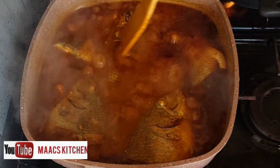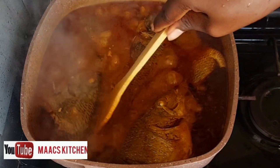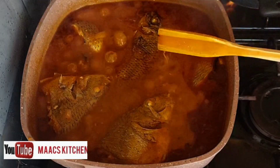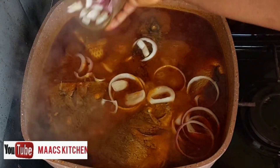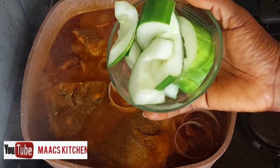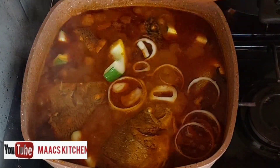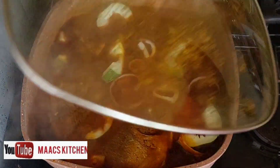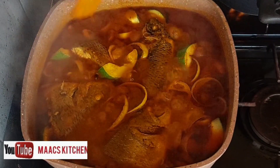At this point the sauce is nearly ready. I'm going to add sliced onions to it — not spring onions. I like to go a little bit extra so I'm adding some cucumbers as well; you can omit them. I'll cover for about two to three minutes and our sauce is ready.